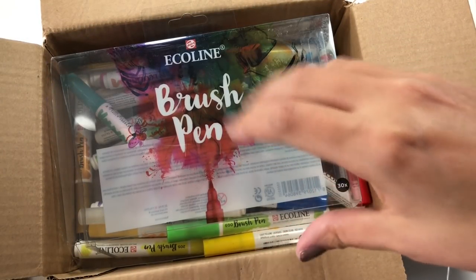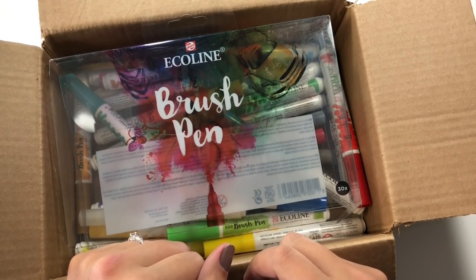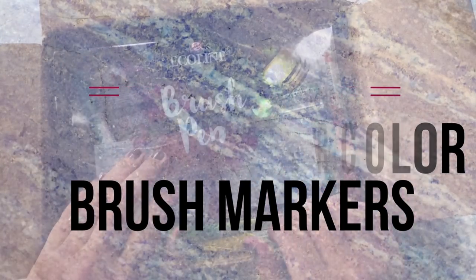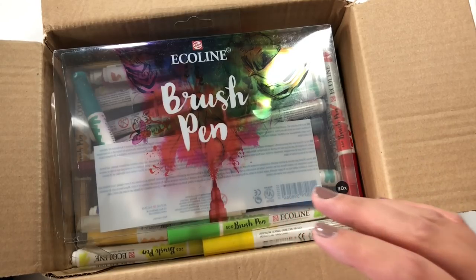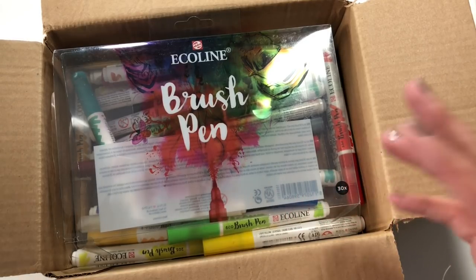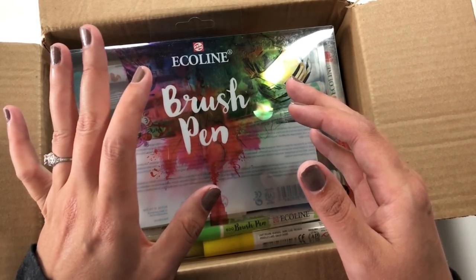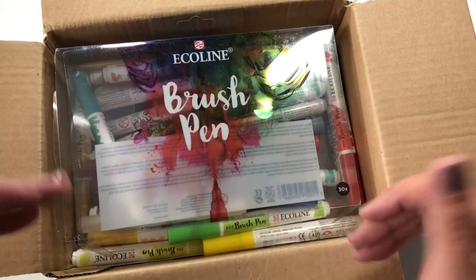I'm aware that this is not the most Instagram-friendly presentation right now, but we're going to talk about why I'm showing you exactly what I'm showing you in just a second. Hi everybody, today I'm going to be taking a look at the E.coline brush pens. These are the watercolor brush pens that you see on a lot of lettering people's Instagram accounts. They're stunning when you see them.